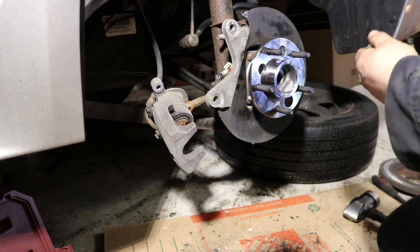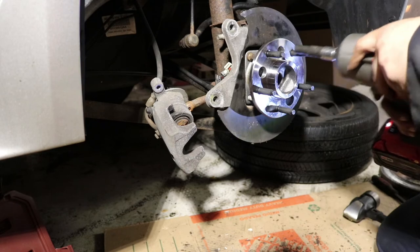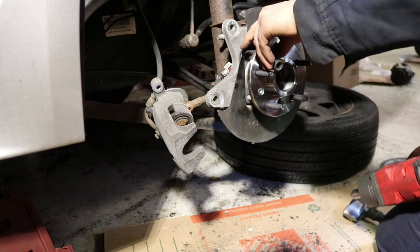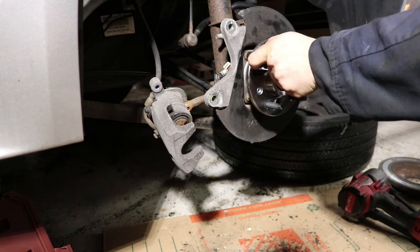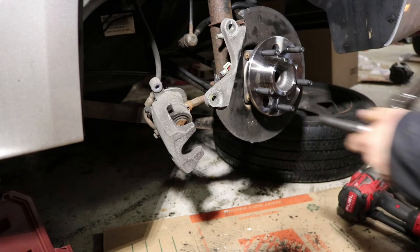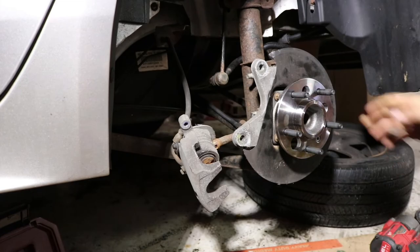Don't torque one bolt down too tight right away — make sure you're getting it in there evenly; go to that top one. We want to torque all these to 55 foot-pounds. The ABS speed sensor: just make sure it's all the way clicked in right there next to the knuckle. All right, that's the wheel bearing installed.